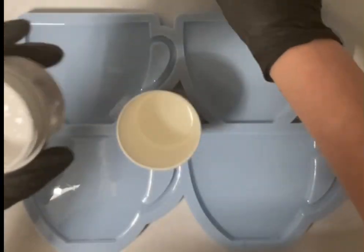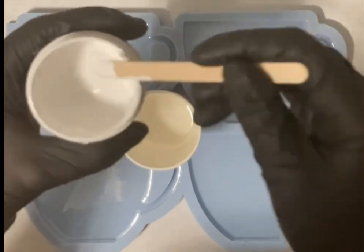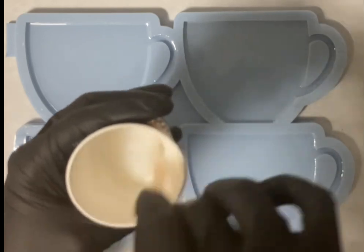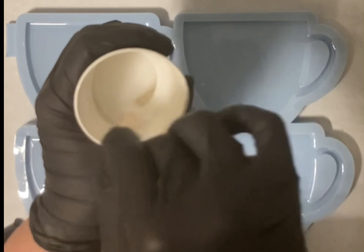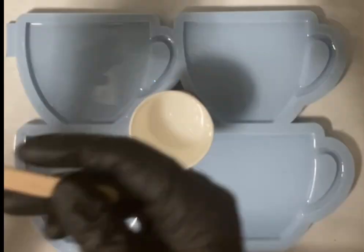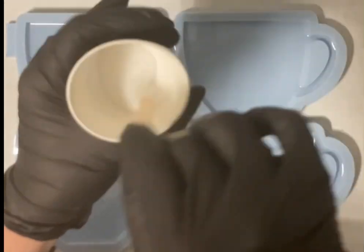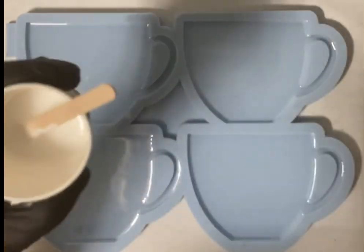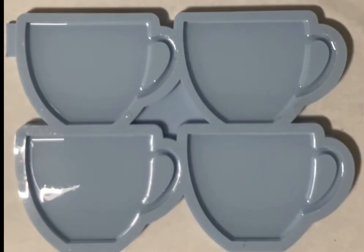Hey guys, welcome back, I hope you're all okay. This time I want to use the cup coaster mold from Modes and Shapes and I want to do the flowers, so I'm mixing my white. I always make sure that the white is not too opaque — I've already shown you this many times. I'm just stirring it very well and I'm adding to my white the interference gold.